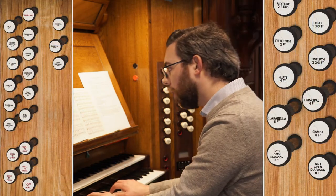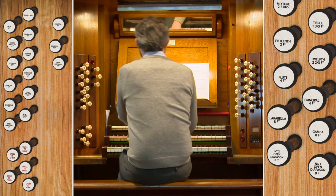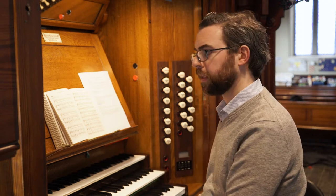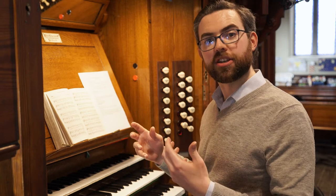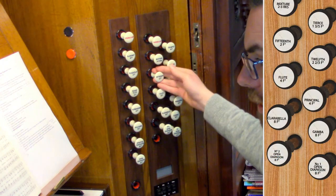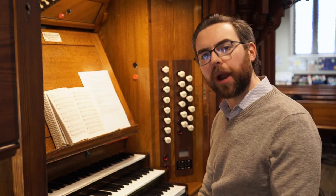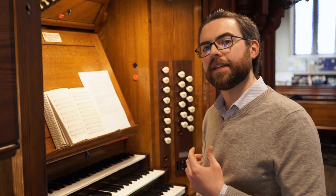Here are a few bars of Praise My Soul. That sounds like a very good registration for an introduction. When I then begin the first verse, I want to add something brighter so that I can bring the congregation in and encourage them to sing strongly. So perhaps I might add the two-foot on the great — the 15th. That extra bit of brightness which the two-foot gives will encourage your singers to respond enthusiastically to your introduction.